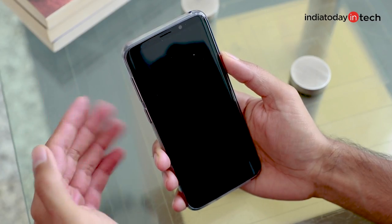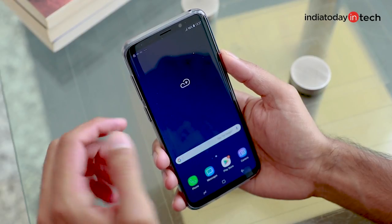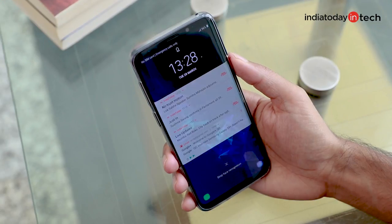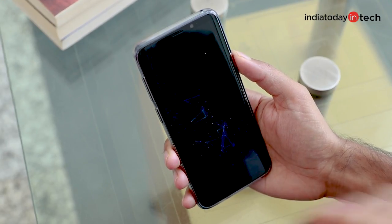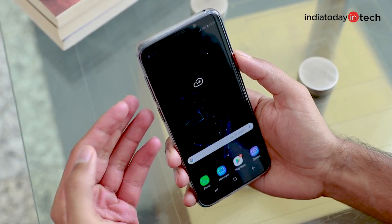In the iris unlock you will see that the iris sensor here fires up whenever I turn on the screen, and it's quite fast in this light situation. Now in the face unlock method you will see that a face icon comes up here when it is trying to unlock using the face unlock method.